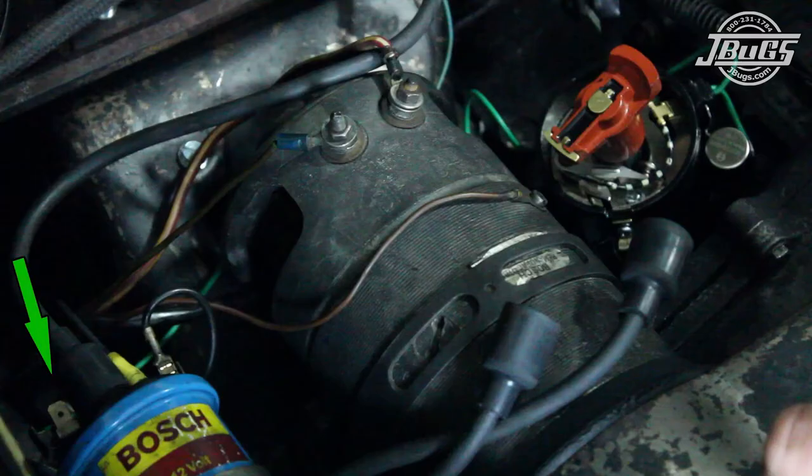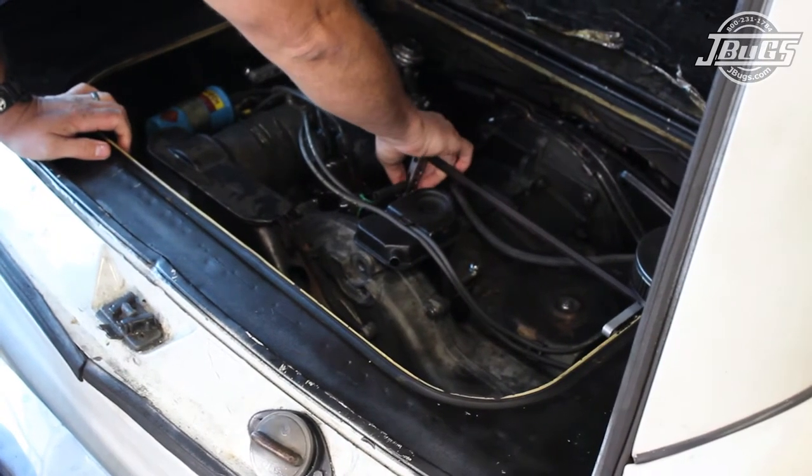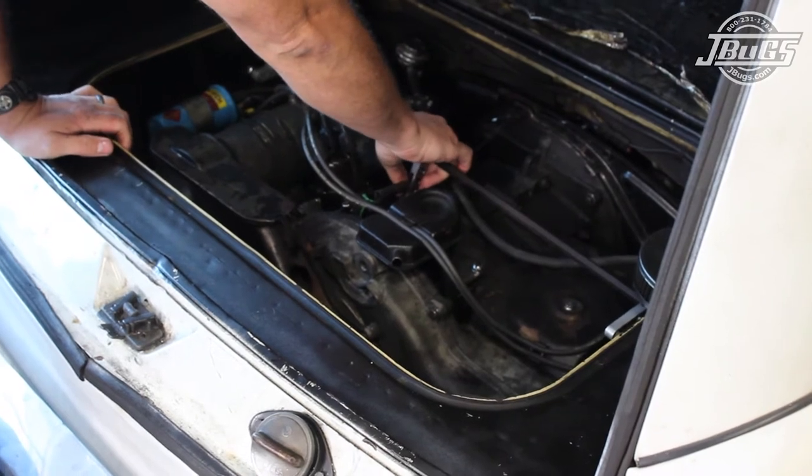The green wire from the condenser is plugged into the negative side of the coil. With the cap, rotor, and condenser all connected, we can now start the engine.